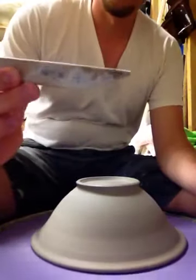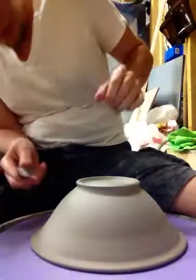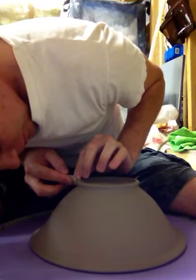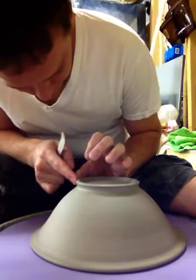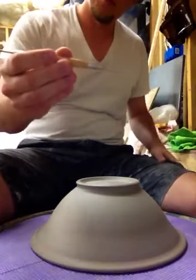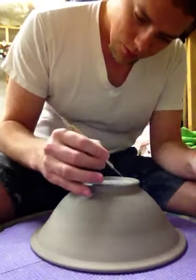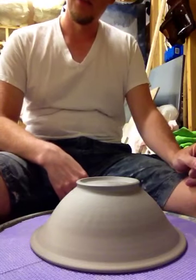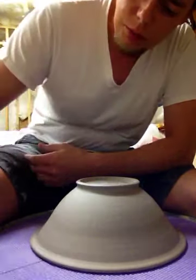Last step — this is my throwing knife and it has a little tongue depressor on the back. I just use that to finish the foot ring on the outside here. One final step: always got to sign your pot. There we go — see a little bit of chatter there, but that's something that my glaze actually covers up. I use more of an opaque glaze.